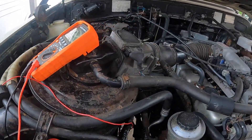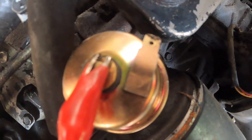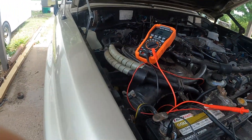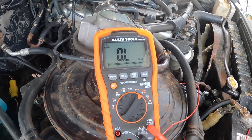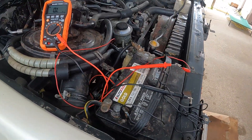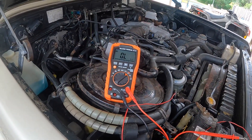Be careful when you hook this up to the sender — there are two posts. There's a center post, which is the one we want, and then one on the outside that just grounds. You can see the outside one that grounds, and then the center one. We're going to put the probe on the center one. Right now with the engine off, you can see it's an open circuit — overload, no continuity. We're going to fire up the Cruiser and see what resistance level it reads.